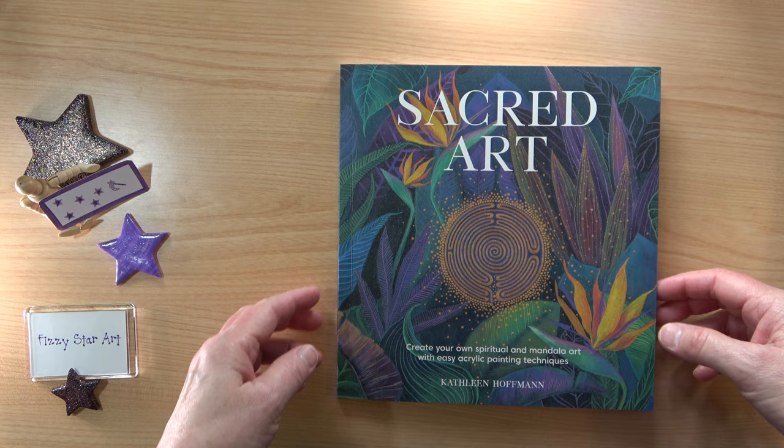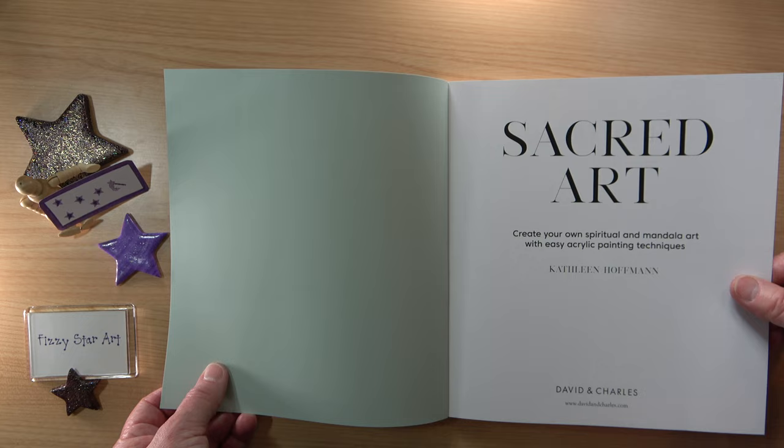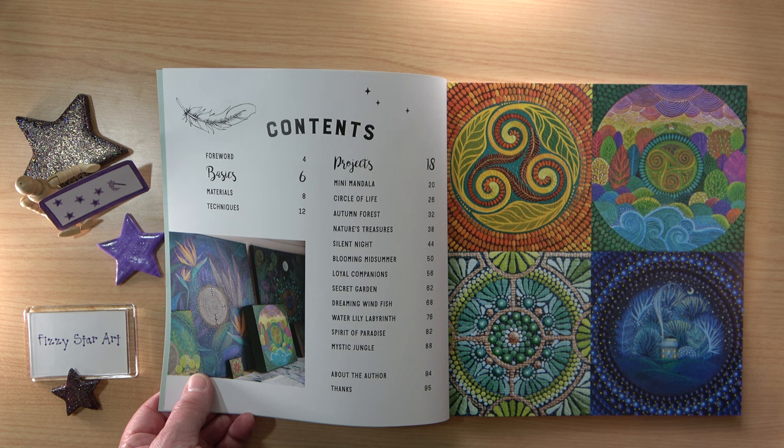Inside we have 'Create Your Own Spiritual and Mandala Art with Easy Acrylic Painting Techniques.' That really appeals to me because I don't use acrylic paint that much and I really want things to be quite easy. I don't want to be learning really new complicated things at the moment. I just want to relax, lose myself in my art, and really enjoy the process.